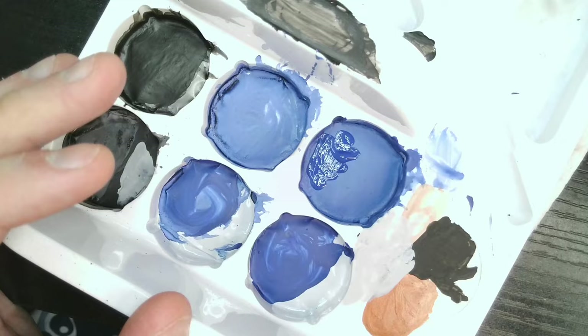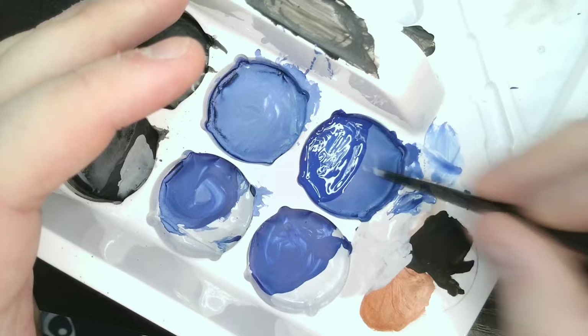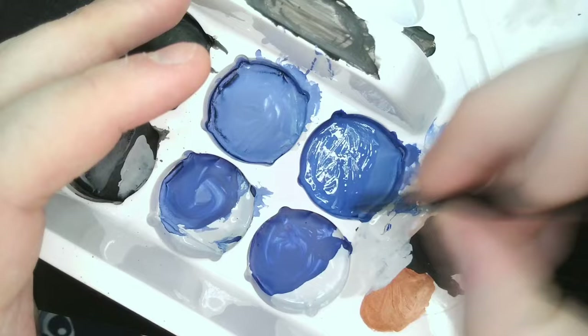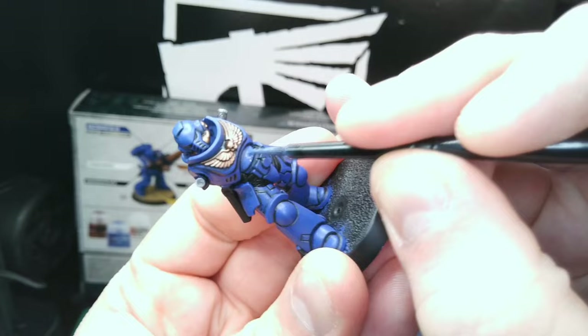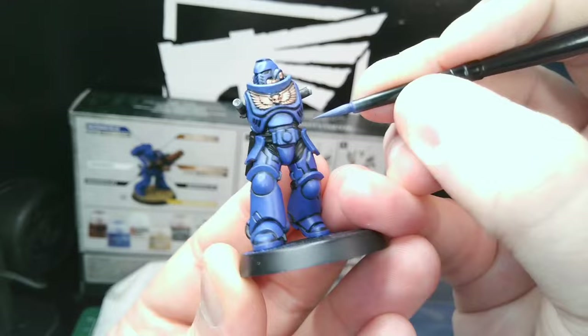I'm going to deviate from the box art here and start mixing paints on the palette to create a slightly lighter blue. The trick is not to go crazy with the white, as it only needs to be slightly lighter than the regular blue. Clean your brush thoroughly before going back to each pot of paint to ensure you don't contaminate them. Thin this paint quite a bit and give all the blue sections a thin coat of this mix, concentrating towards the middle of the panels and avoiding the shaded sections. This will add some colour variation and boost the vibrancy of the blue.